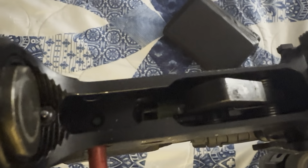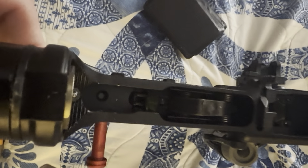A zip tie on the sear will make it binary. It's way cheaper than doing the $400 thing — for an echo trigger or binary trigger — it literally costs whatever a nickel costs for these little zip ties.